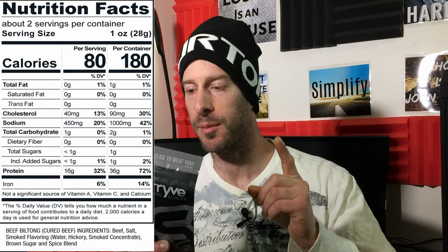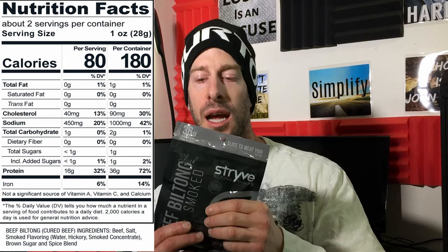Carbohydrates: two grams of carbohydrates and only one gram of sugar — that's very good. Now the protein comes in at 36 grams. That is a huge protein amount, especially compared to the fat which is only one gram, and then the two grams of carbohydrates. Very, very good.